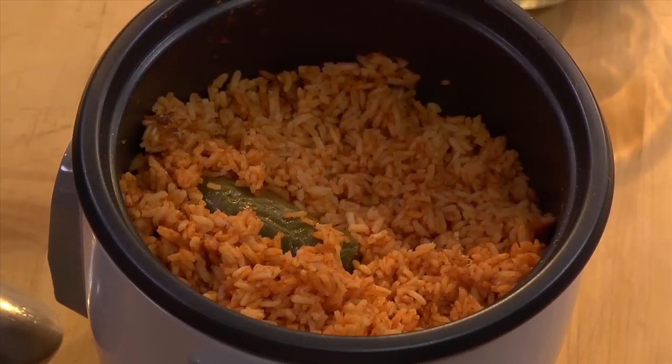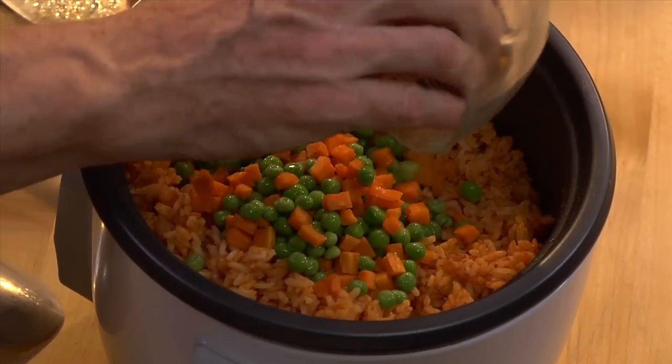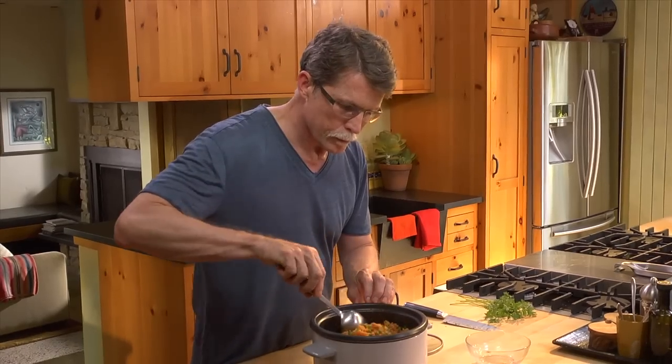Just before serving, add some diced steamed carrots and peas to your already cooked rice. Stir it all together with some chopped fresh herbs — parsley or cilantro both work great here.